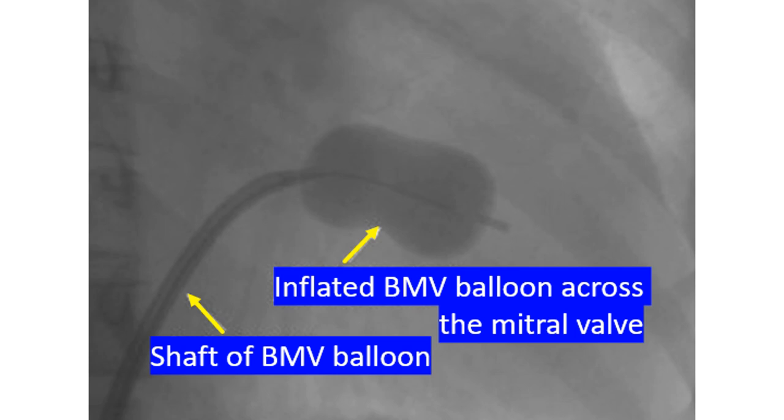After full inflation of the balloon, once the commissures give way, the inflated balloon usually slips back into the left atrium. The balloon is rapidly deflated to avoid prolonged obstruction to LV inflow. The stilet is then removed, and LV pressure is checked to assess the effectiveness of dilatation in terms of reduction of LV pressure.